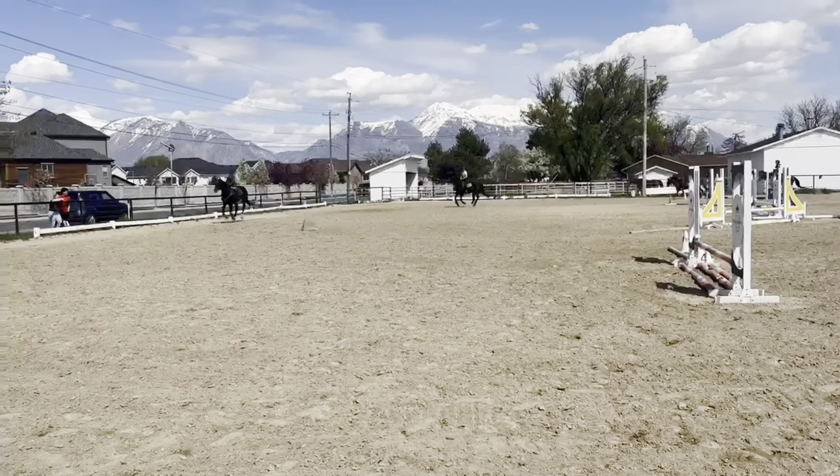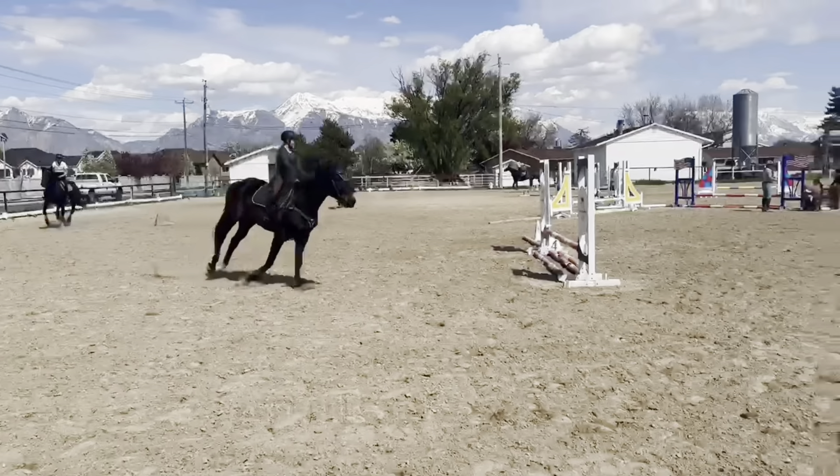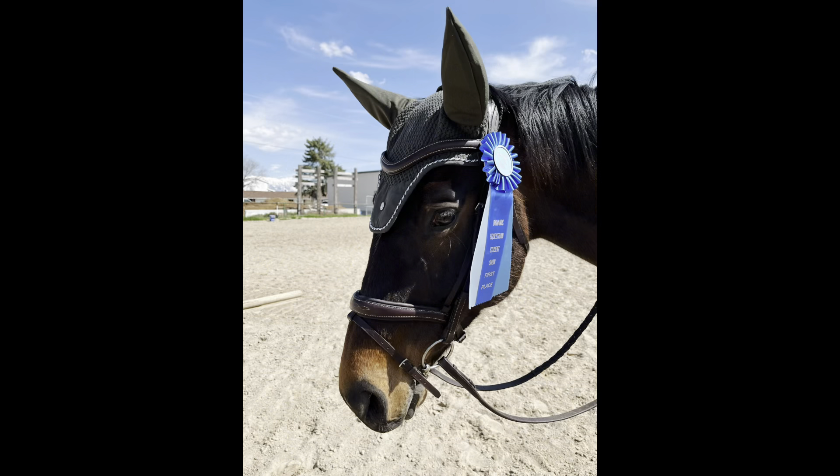I am honestly just so proud of Maverick — he did so good today. He pulled off a wonderful first place and I'm just so proud of him.